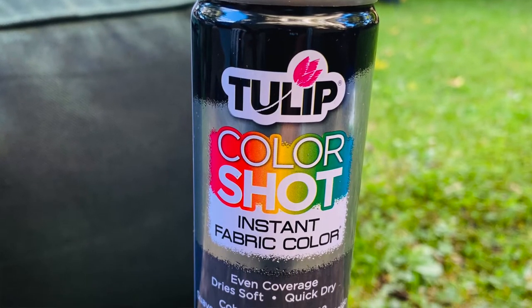Hey there, welcome back to my channel. I'm your girl Denise Joy. Today I am talking about the wow factor of this product right here.